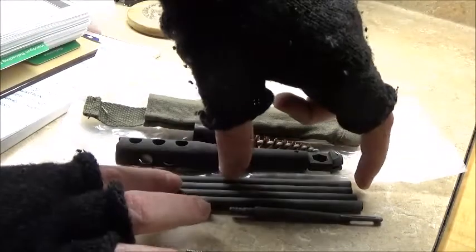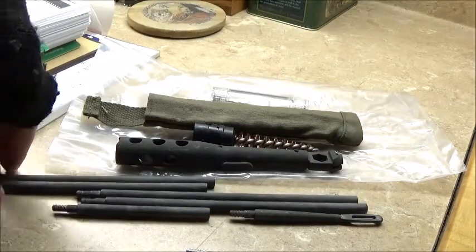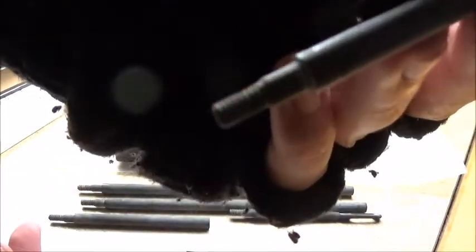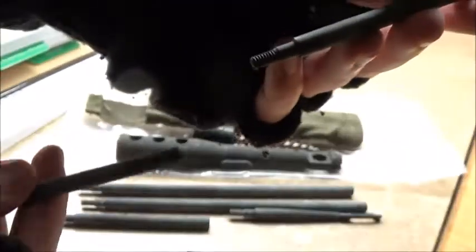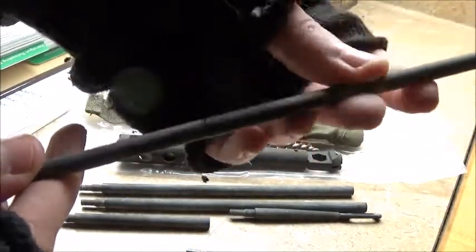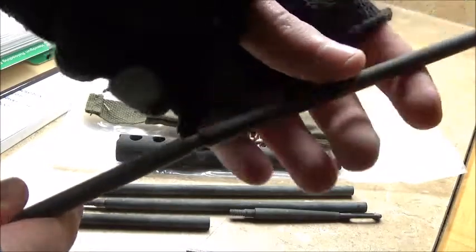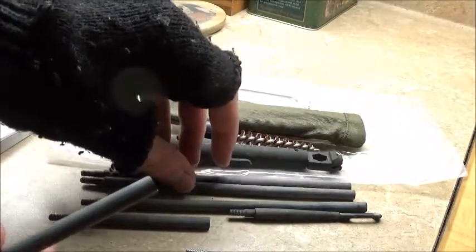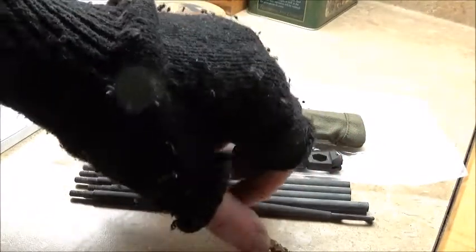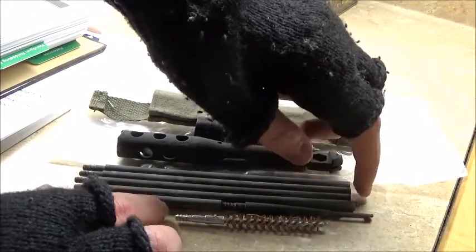Let me show you how this would go together — I'll just do one section. They're just screwed together; they have threaded ends back here like so. I'm not sure if I will be using this cleaning rod much simply because I already have a bore snake, but I could see that this cleaning rod would come in handy for field use.